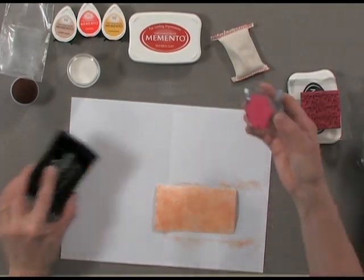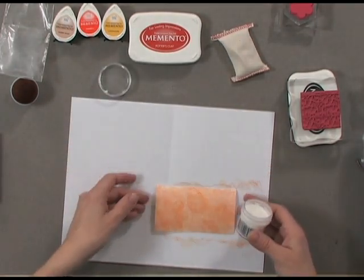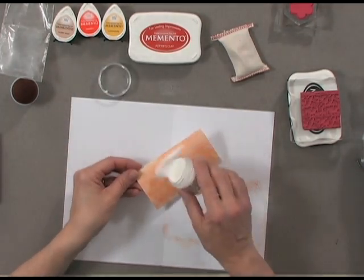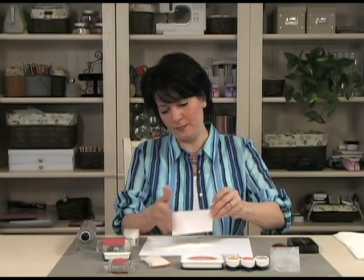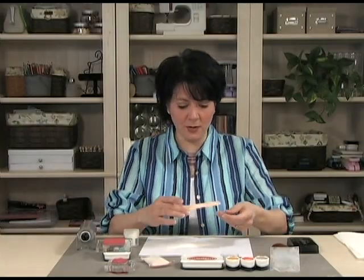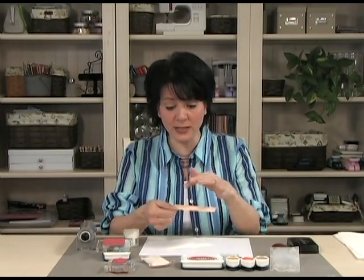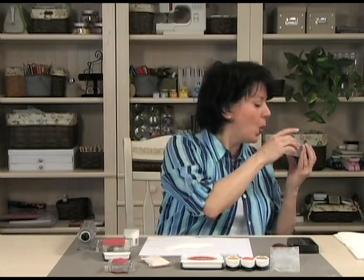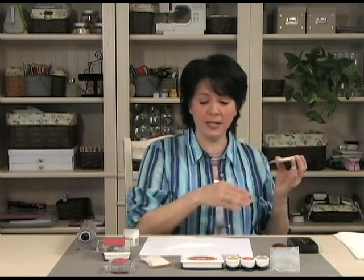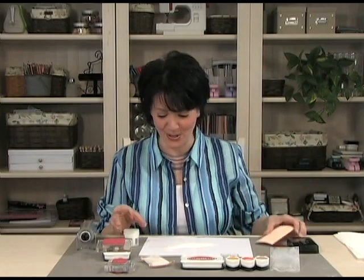Next I'm going to add some embossing powder. I'm working over a sheet of paper so I can easily return the unused powder back into the jar. Now I've got embossing powder on those three chunky flowers, and I'm just going to blow over it to make sure there's no excess powder anywhere that isn't on those stamped images. I don't blow directly over my table because I don't want to blow all the excess embossing powder away.